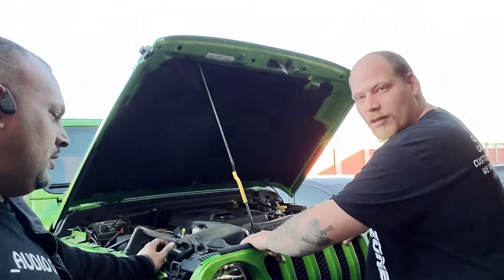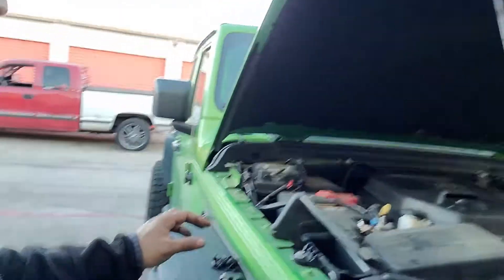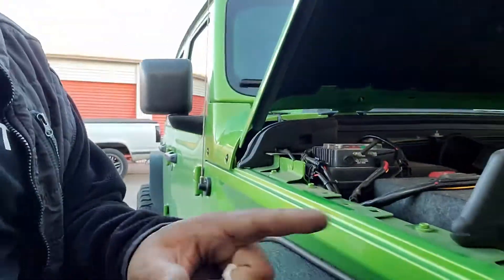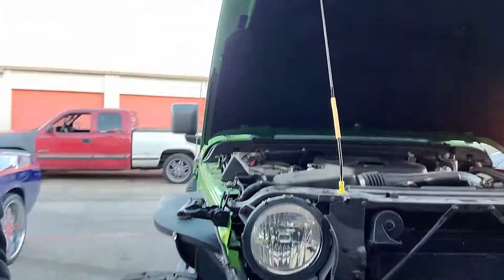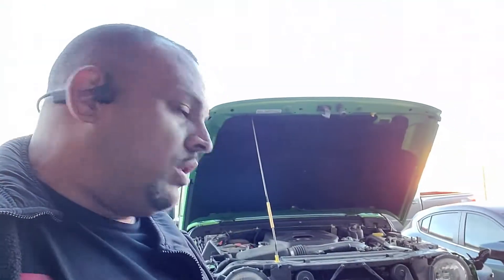We'll get the Vector grill installed and get everything good to go. First step — open the hood. The factory grill comes right off, though you do have to take off the clips. That's what it looks like as you start getting the old grill out. We're gonna get the new one ready to go and get it installed.